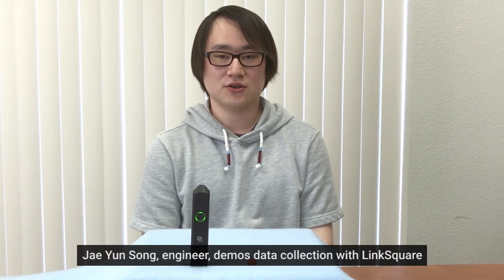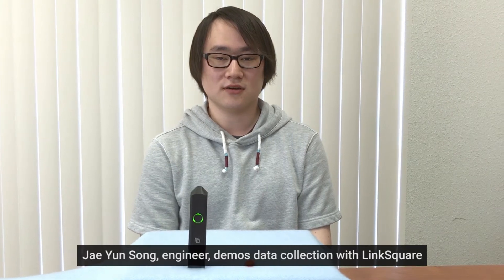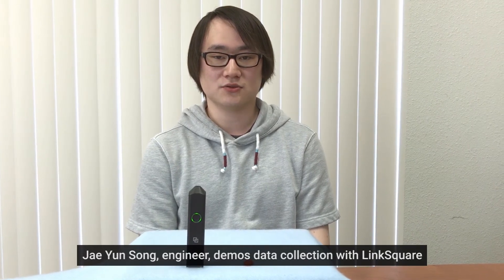Hello, my name is Jaehyun Song. I'm one of the engineers here at Stratio. Today I'll show you some tips on how to collect data with LinkSquare.